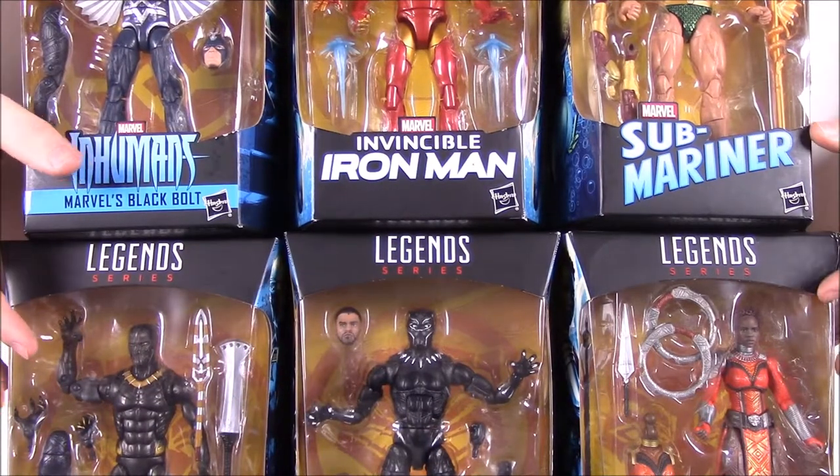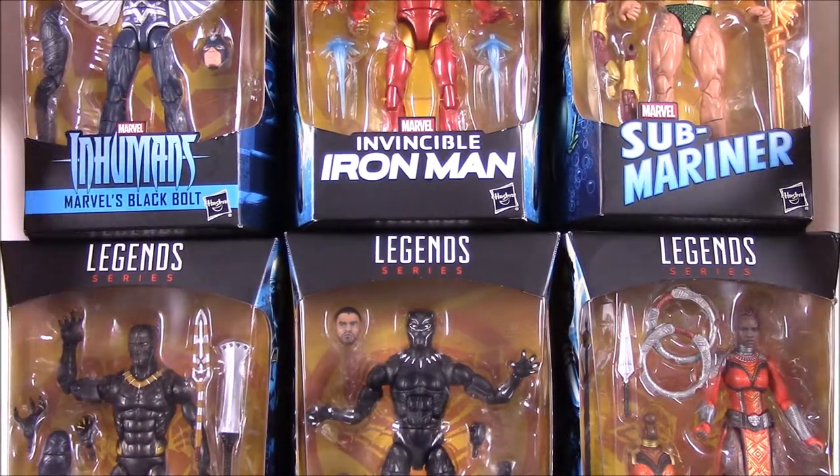What's up guys, Awesome Nerd Show here. Today we're opening and reviewing this Marvel Legends set of the Black Panther Wave.